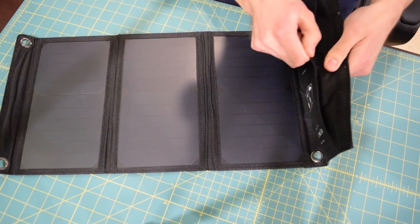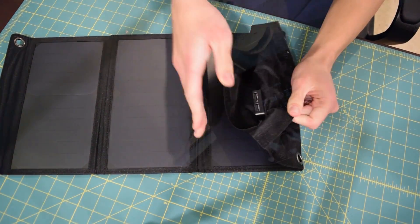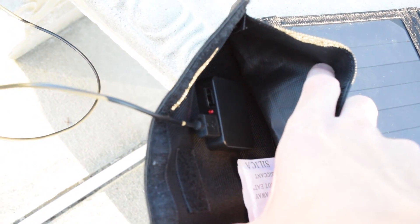If we open up this pouch you can see the USB hub — this is where you're going to plug in your device: phone, tablet, battery pack, etc. There's also some space in here to store something, so maybe you have a portable external battery pack; you just toss it in here and it does velcro shut.